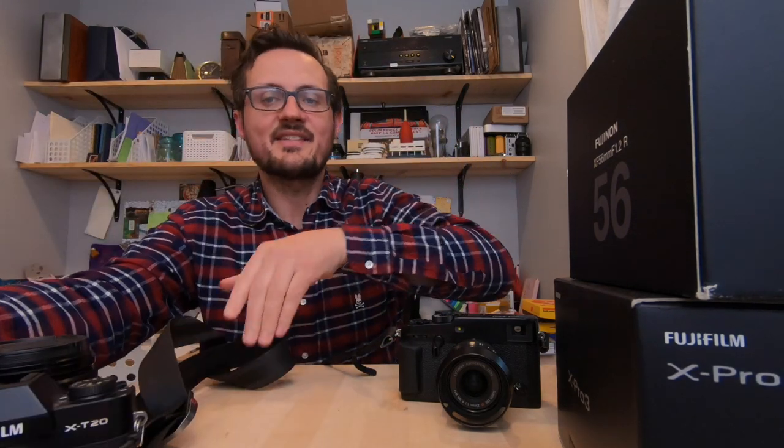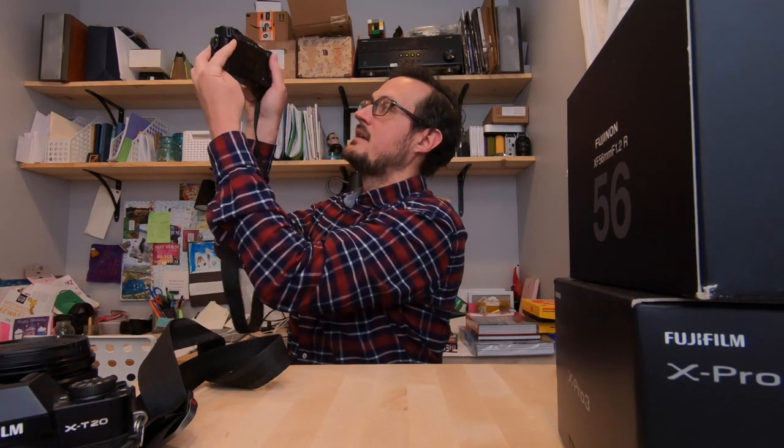Having a flip screen really helps for overhead shots — you can flip the screen down and see exactly what you're getting. If you hold the X-Pro3 up, you can't see anything from the back. Some people do a workaround and turn the camera around, but I'm not going to hold my camera upside down — it's too awkward. Probably the number one reason I use a flip screen is for low angle shots so I don't have to lie on the ground — I can hold my camera all the way down on the ground and still see what I'm shooting. You can still do that very easily with this camera.